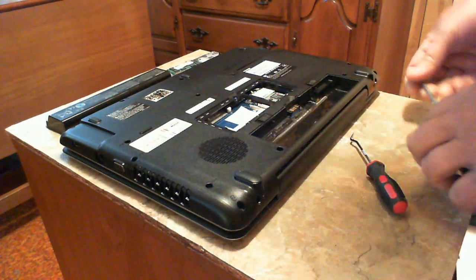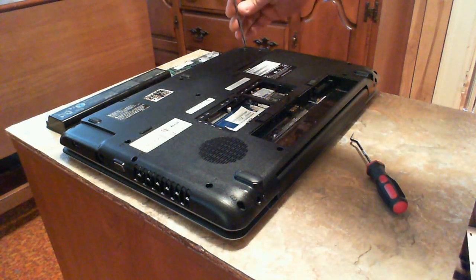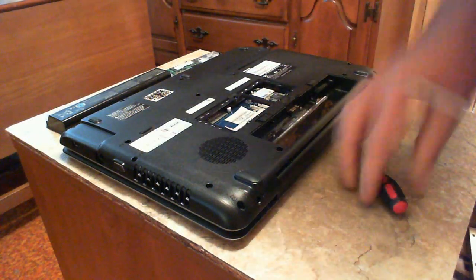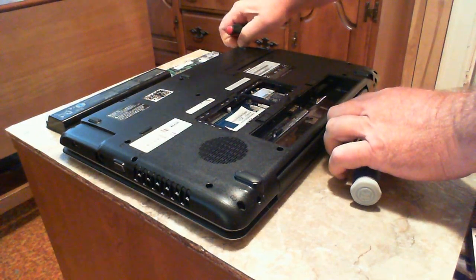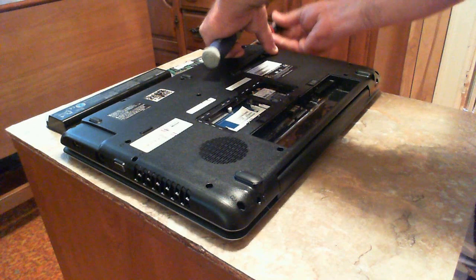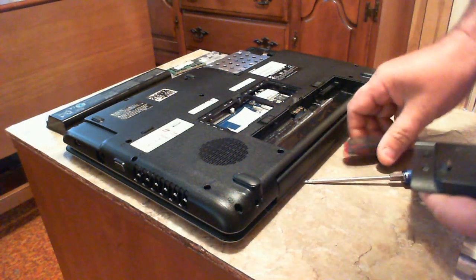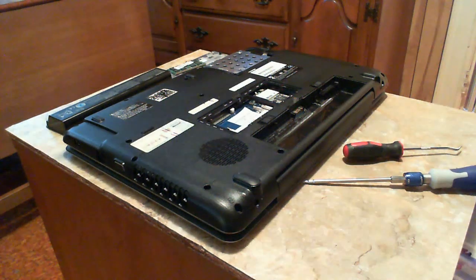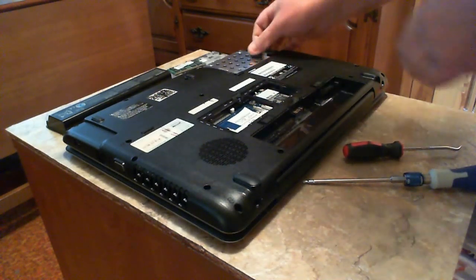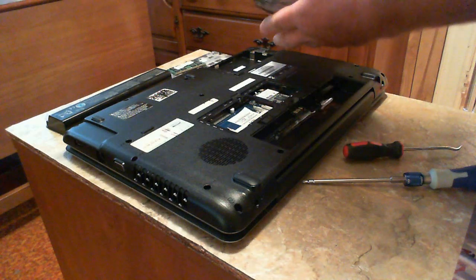Next we'll take the hard drive out. We've got screws underneath here to get the body apart, so we take these two screws out. Make sure they're out - the preferred method is getting the panel up without losing the screws. Hard drive removal is very simple: you just take this little tab here, pull it, and the hard drive just pops right out. There you have it - a 250 gigabyte SATA hard drive. Set that aside.